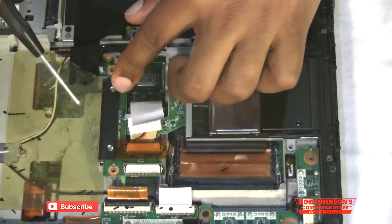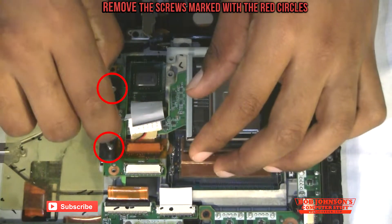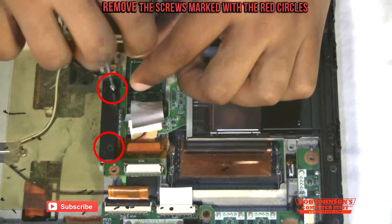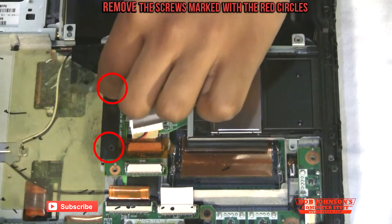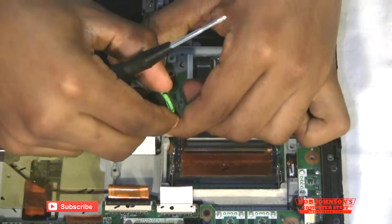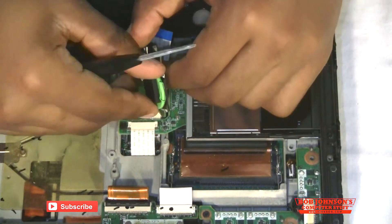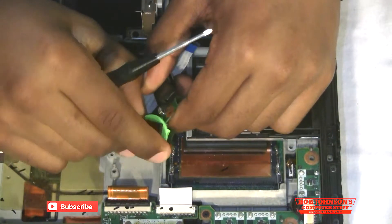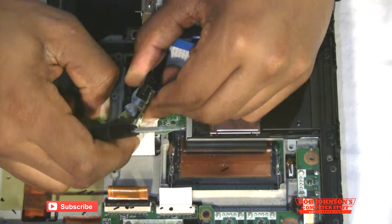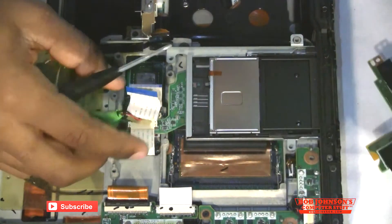You also have to remove these two silver screws here. And that reveals the CMOS which you can disconnect at this point. It's being held on the board by some sticky glue, and now we'll just pop that off.